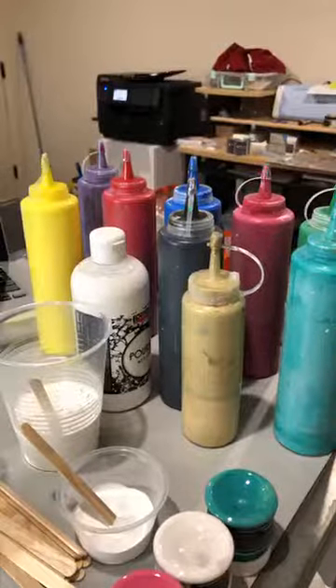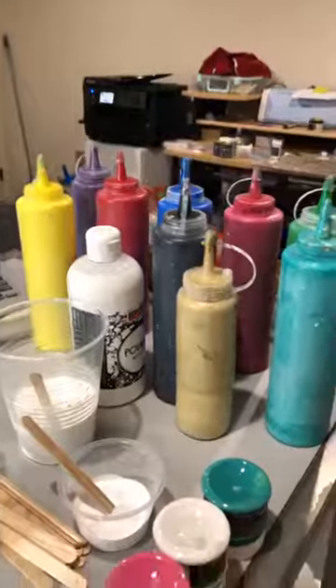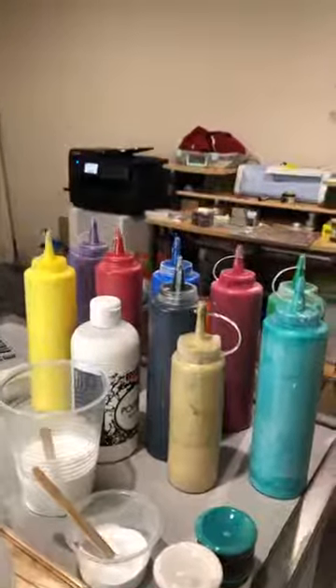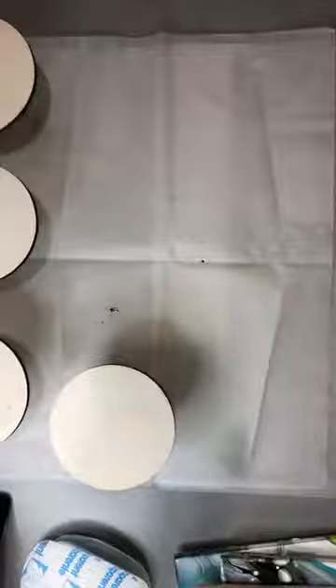Good morning everybody from the Okanagan! Today it's all about the acrylic pour, so let me just mount my camera and we will get going. Good morning Peggy, good morning Diana — just getting my camera set up here, give me a minute and I'll bring it up on my laptop.